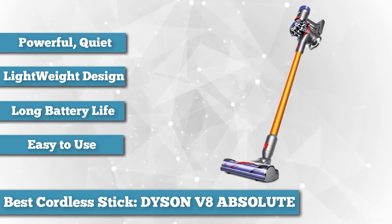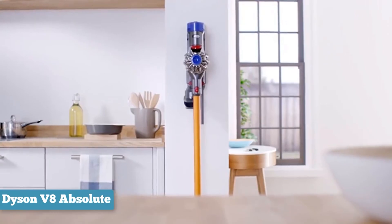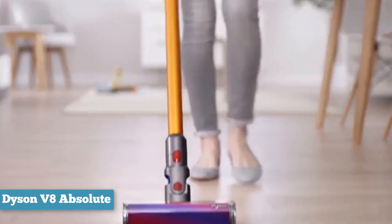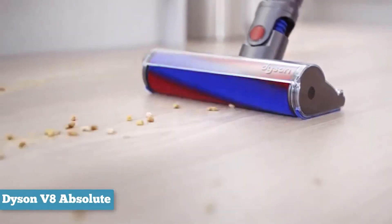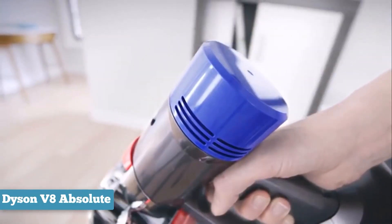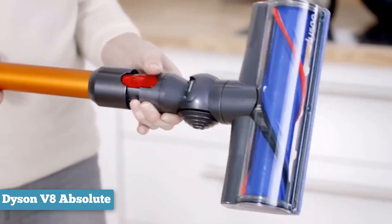Despite the cleaning power being noticeably boosted over the V6, battery life is actually slightly better. On normal suckage settings you get between 25 and 40 minutes of cleaning. Those times still don't sound amazingly lengthy, and it's certainly advisable to plug the Dyson V8 in to recharge after use — though that's not a hardship, thanks to the space-economical wall dock that Dyson provides.